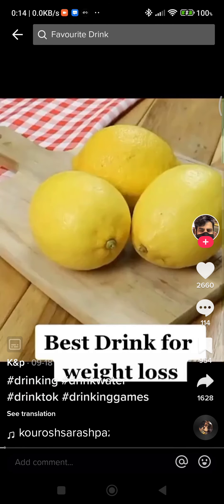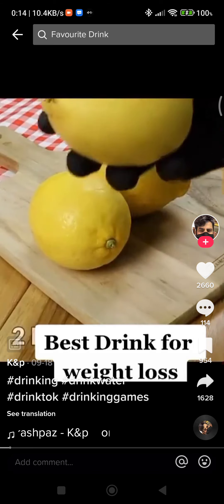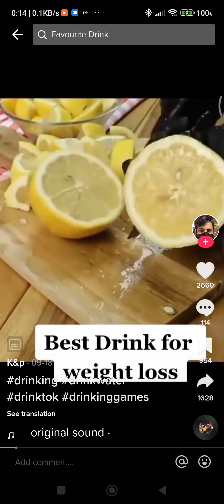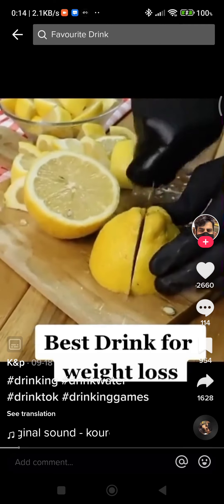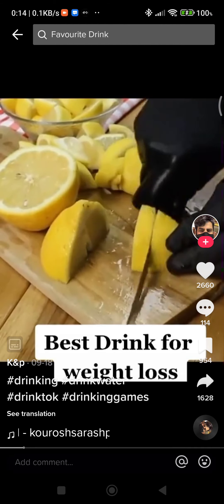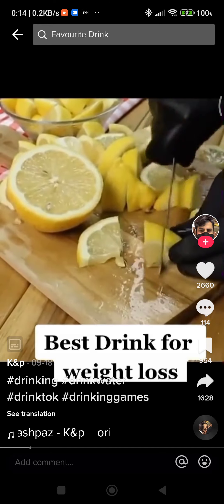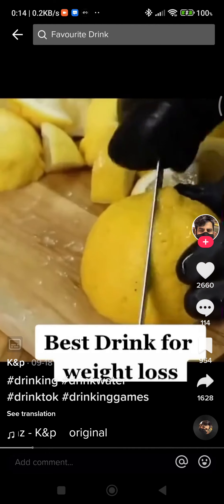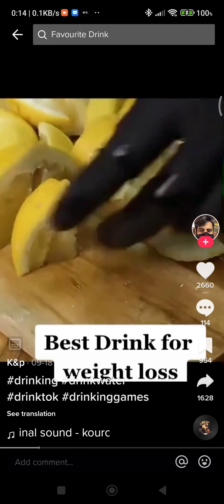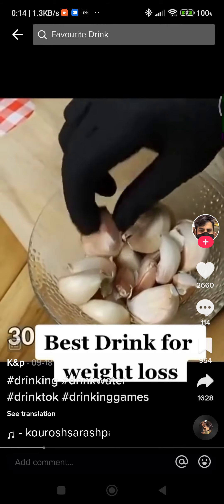Lose 15 kilograms in seven days without dieting, and it will cleanse your liver. We will need two lemons. Lemon burns all the fat accumulated in the abdomen, increases the burning of calories in the body, and makes you lose excess weight by up to 10 pounds in a week. We will cut the lemon into slices and pieces.